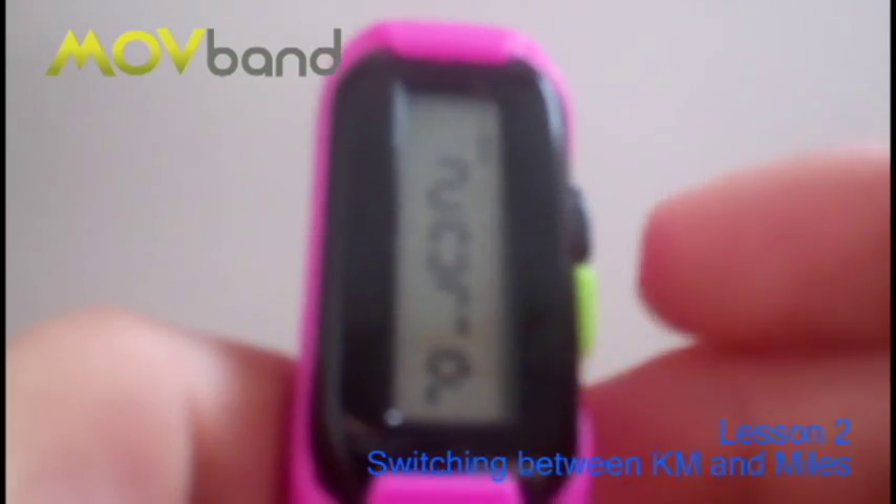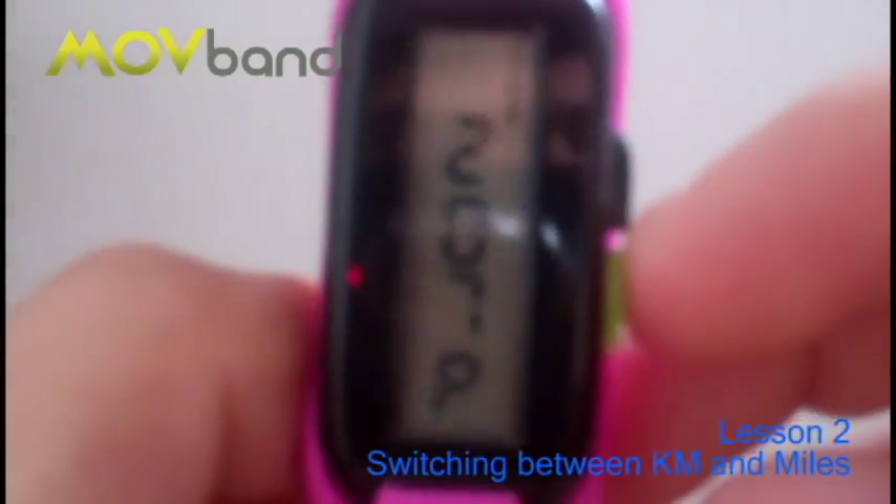Give it a go. Any questions, get in contact. And remember, let's get moving.